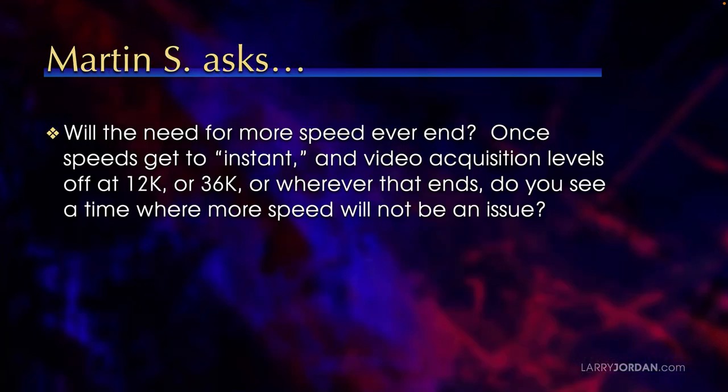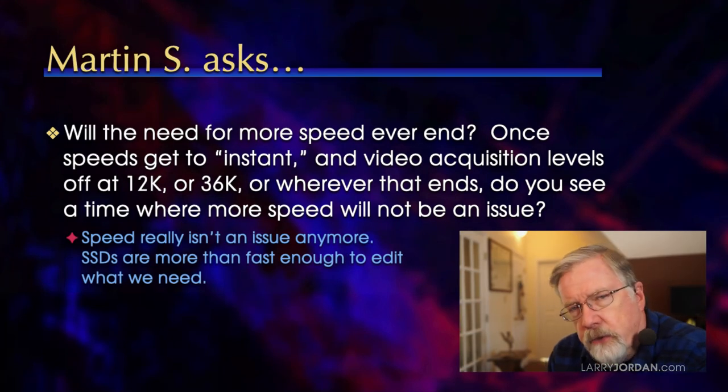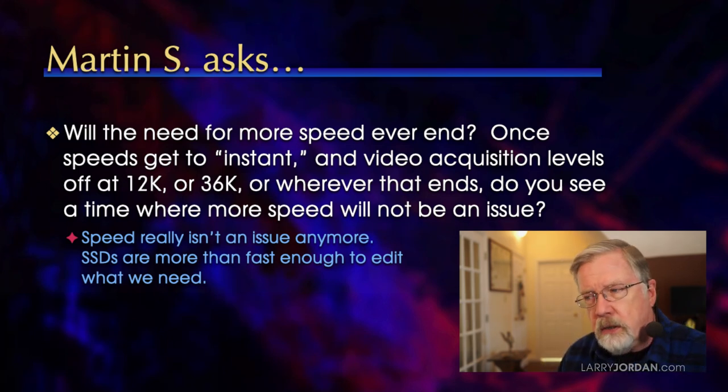Martin asks: will the need for more speed ever end? Once speeds get to instant and video acquisition levels off at 4K, 12K, 36K, or wherever that ends, do you see a time where more speed will not be an issue? Well, actually, speed really isn't an issue today. SSDs are more than fast enough to edit what we need.